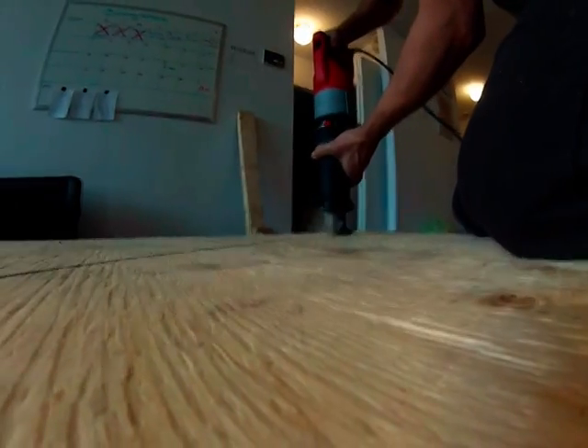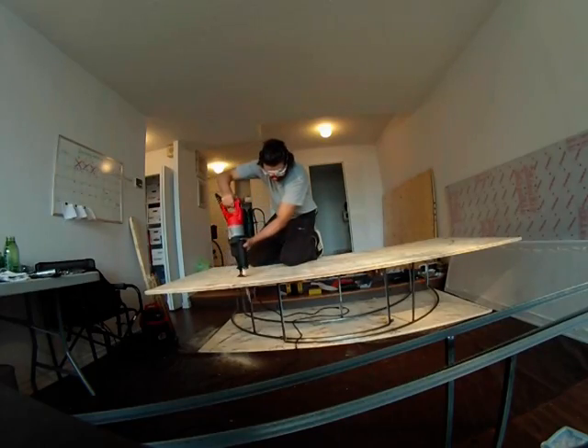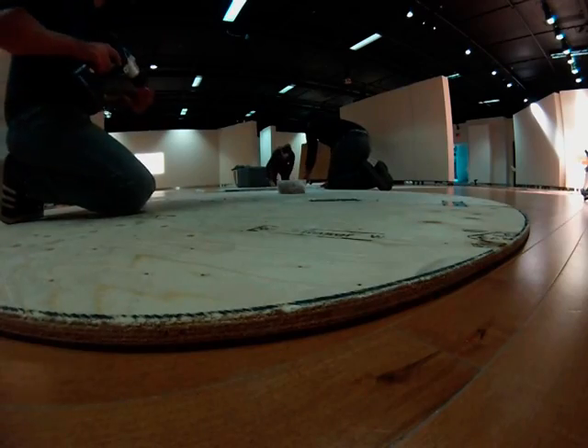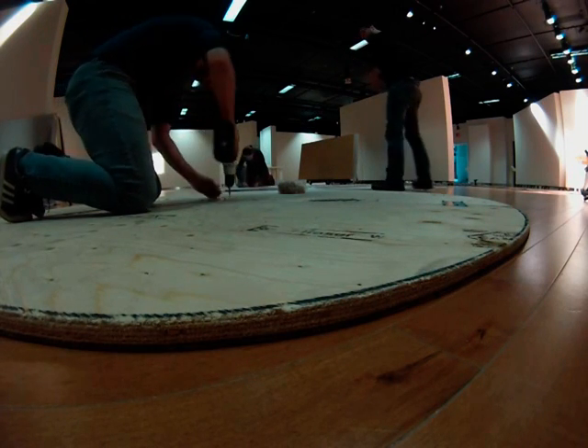Next I used a sawzall to cut rounded sections out of plywood sheets. These rounded sheets would be used for the floor and roof of the robotic container.